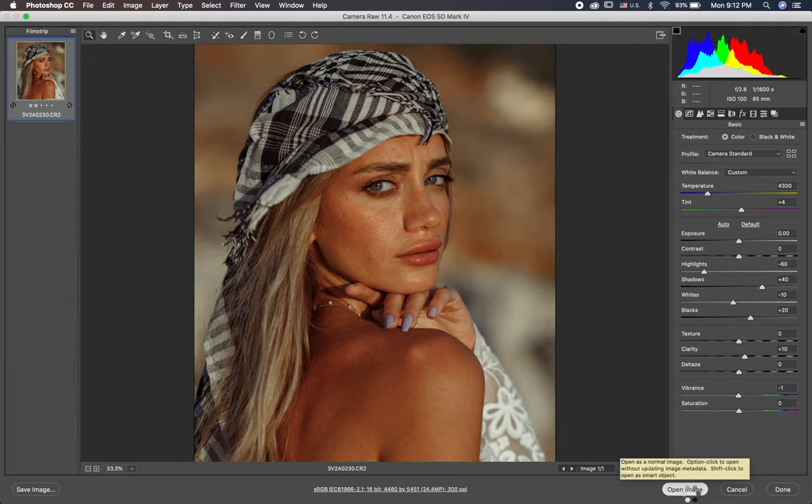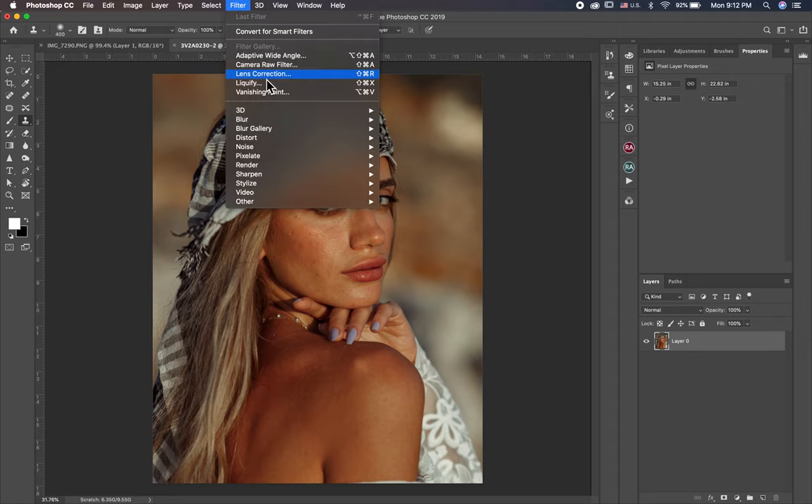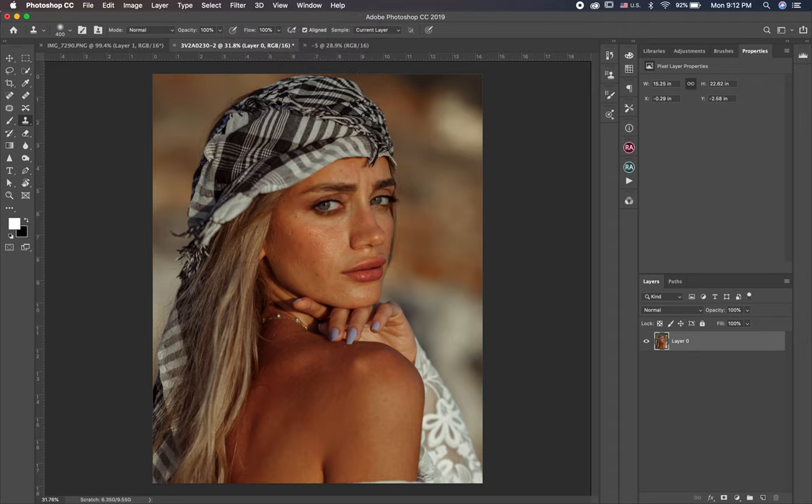So let's now jump to Photoshop and begin editing. First thing, I want to go to Liquify — Filter, Liquify. And I want to fix the jawline a little bit, something like this, and the nose a little bit. So that's it here.